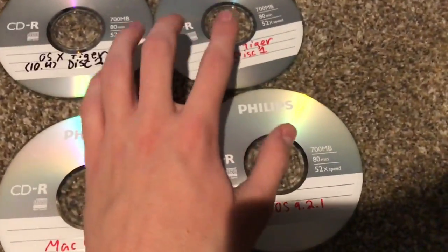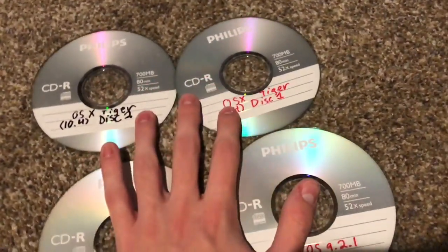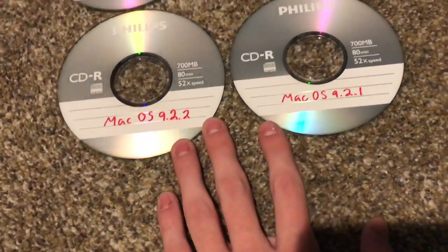Alright, here we go — I have four CDs here: my Panther, Tiger disc installers, and my OS 9 disc installers. Since this thing runs OS 9 and OS 10 apparently.